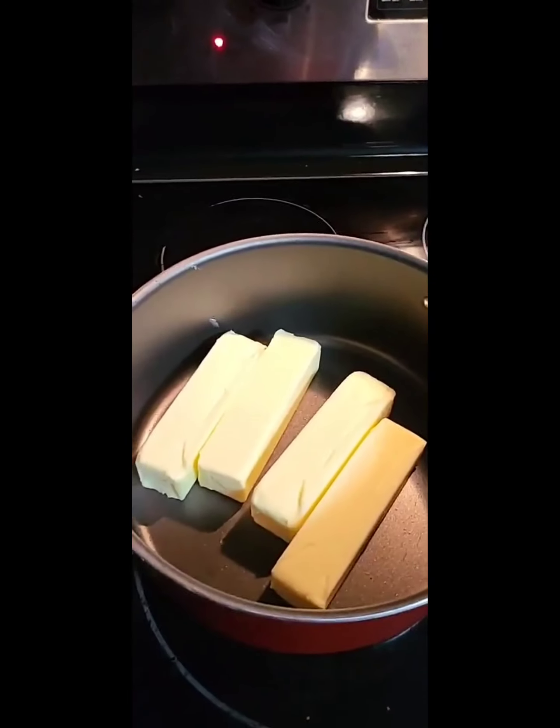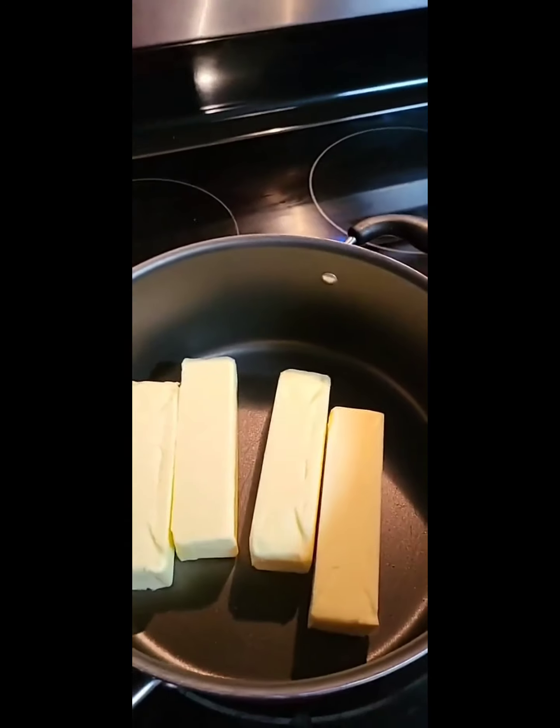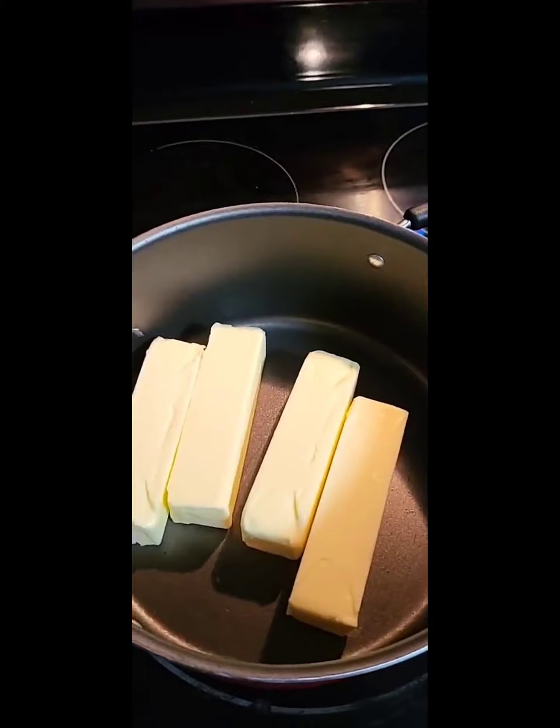The recipe called for six sticks of butter. I'm going to bring that to a slight boil while I go and cut my onion. Don't judge me — I don't have a cutting board right now, I don't know where I put it.